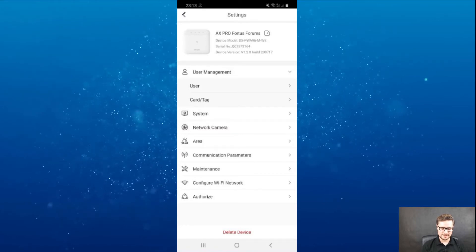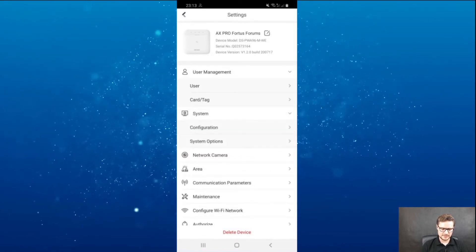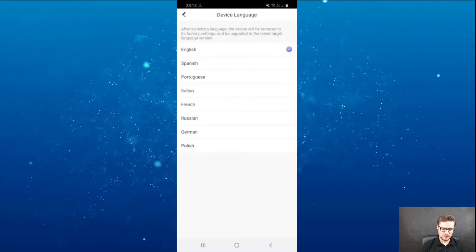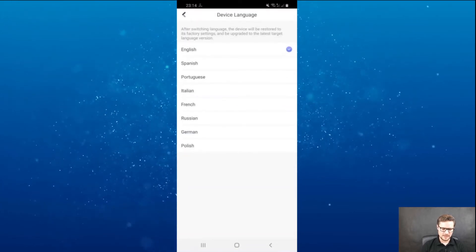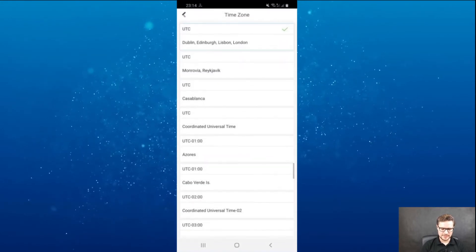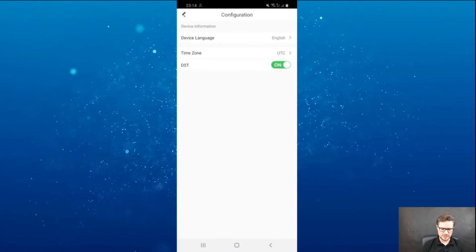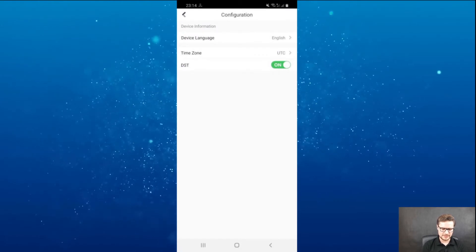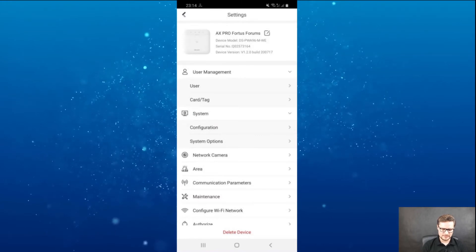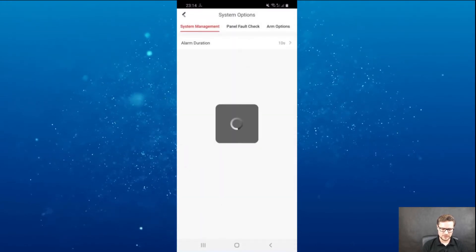In the system settings, you have simple configuration where you can change the language — multiple languages are listed. You also have the time zone setting, DST day saving time settings, and so on.